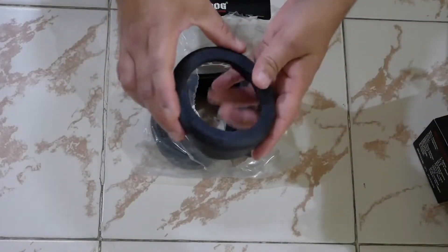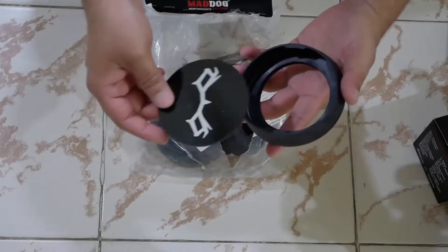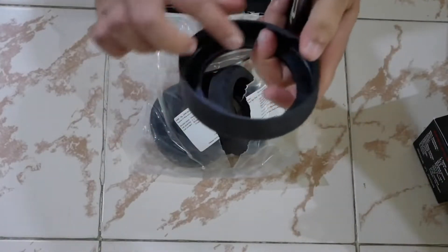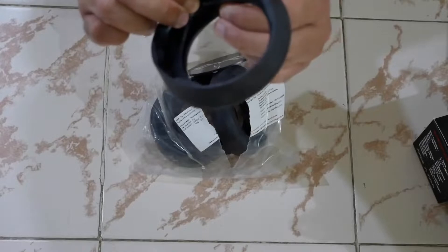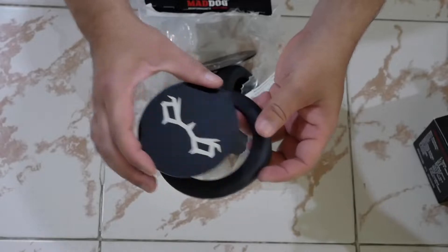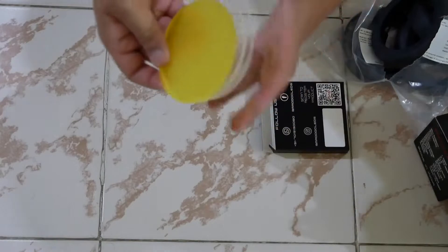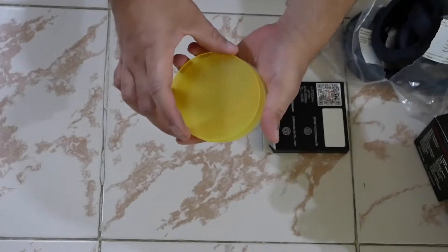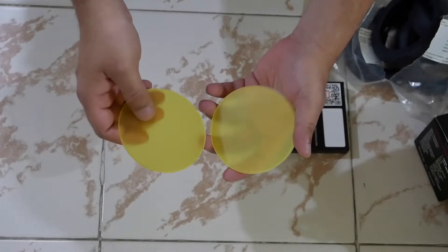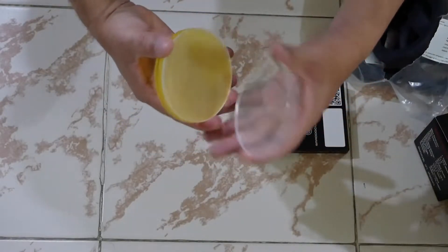These are the caps that go around the lights. You also get a blacked-out plate — there's a groove where you can fit it in to completely black out the lights if you don't want to use them. They've also given multiple rubbers and filters. This is the yellow filter, which is useful during night riding or foggy conditions. If you don't want the yellow filter, you can use the transparent one.